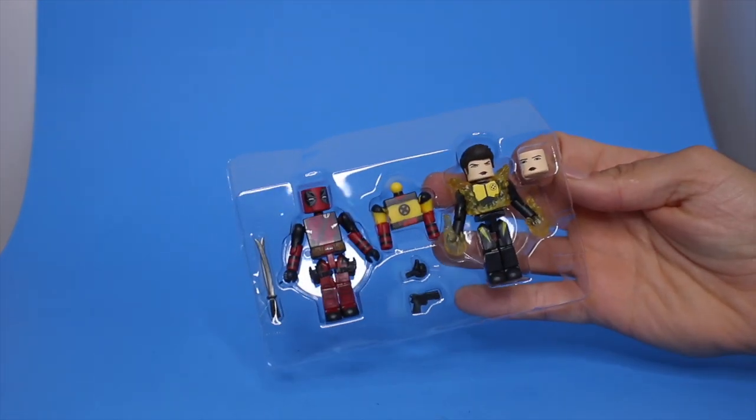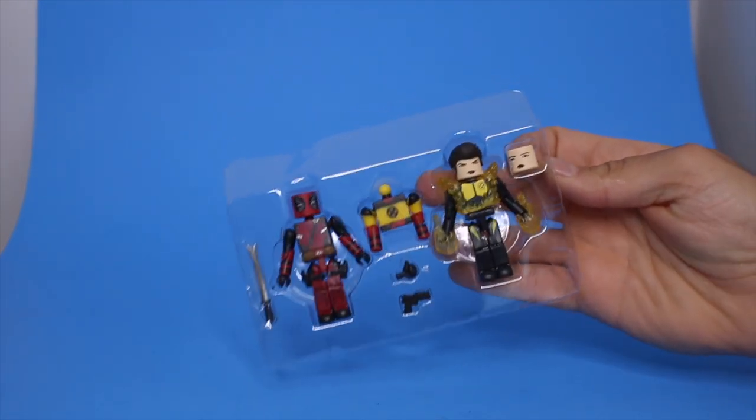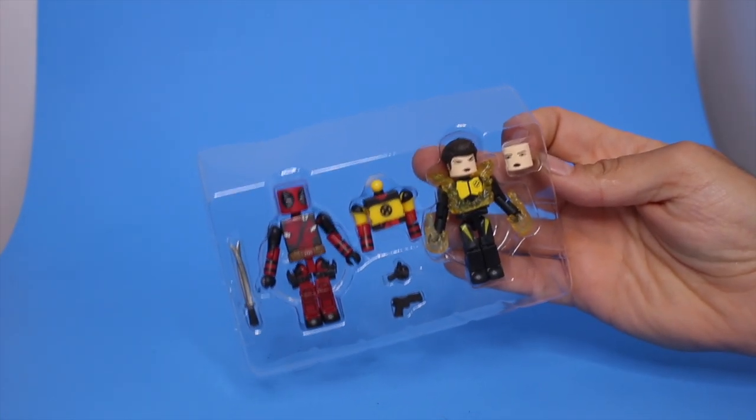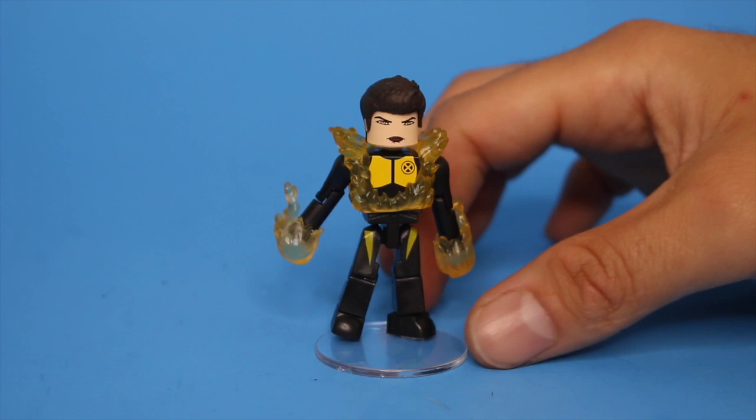Every mini mate, even the old sets, comes with a little mini mate poster. Here we go — tray shot, you know I like doing those. Look at that — some accessories, man. Some of the older sets came with so many accessories, and that's really what sold me on it.